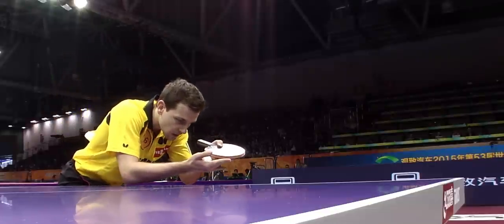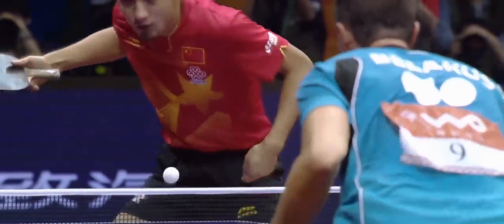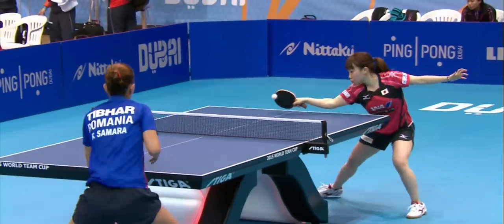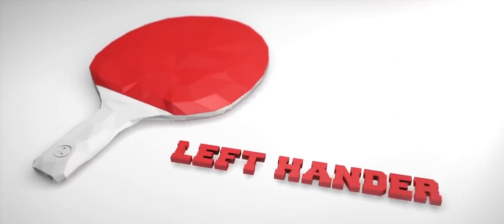The reverse pendulum serve is an excellent example of a serve which offers many opportunities to the server to produce different rotations. It requires good control of the forearm, hand and grip. This tutorial is for left-handers. For right-handers, use the video as your mirror image.